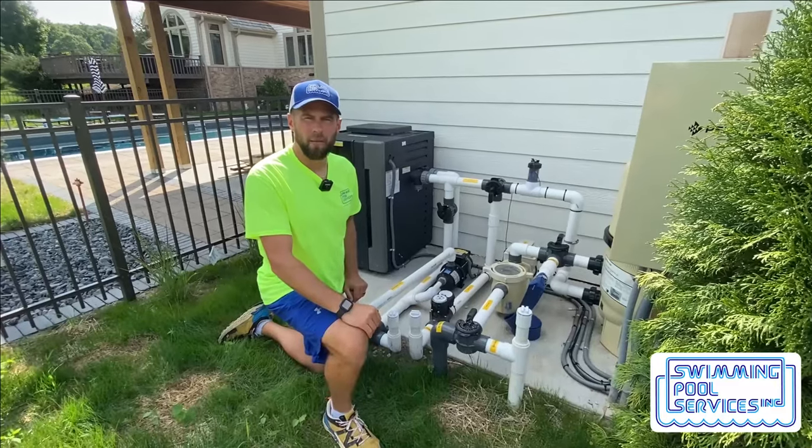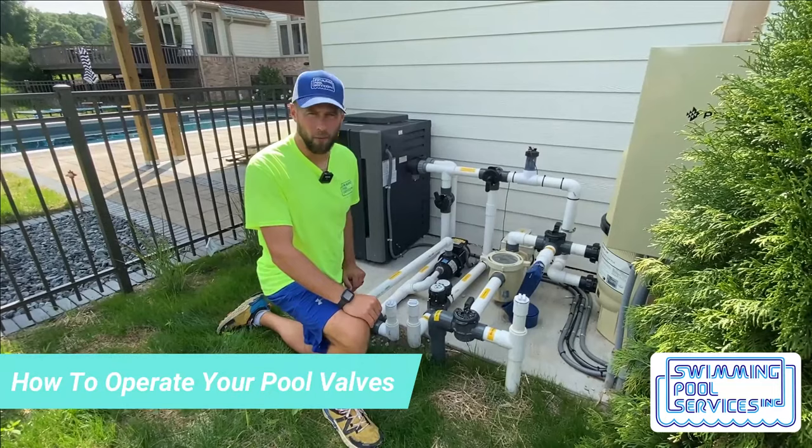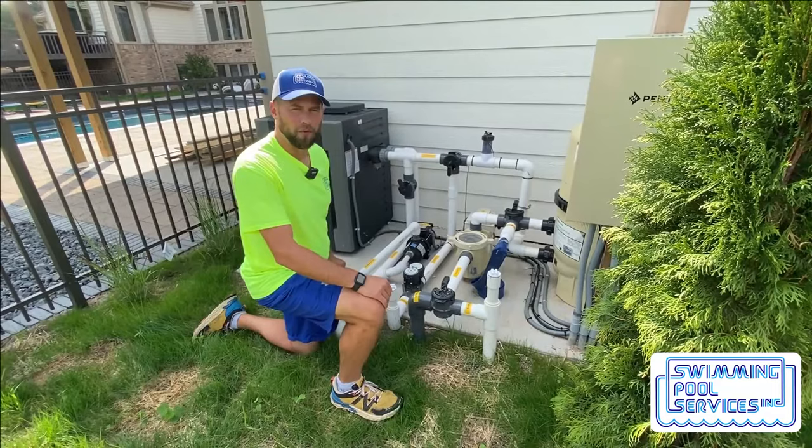Hi, my name is Justin, I'm with Swimming Pool Services, and this is how to properly operate your pool valves. Operating your pool equipment valves is important if you want to change the direction of your water or divert water to a different pipe.